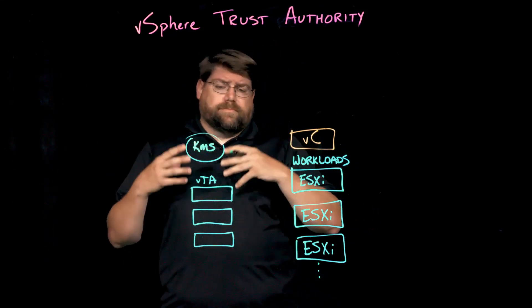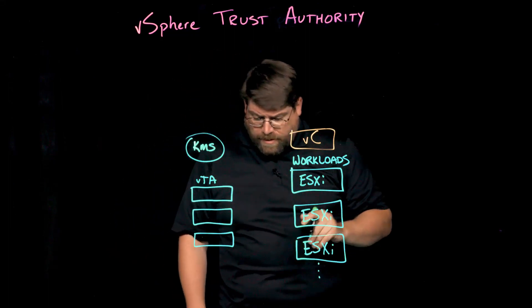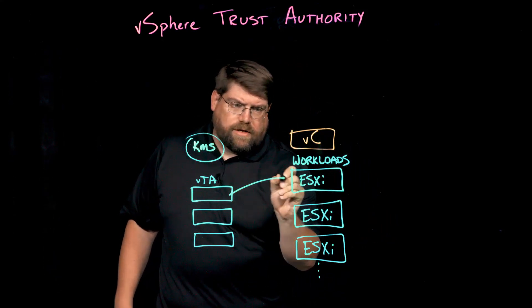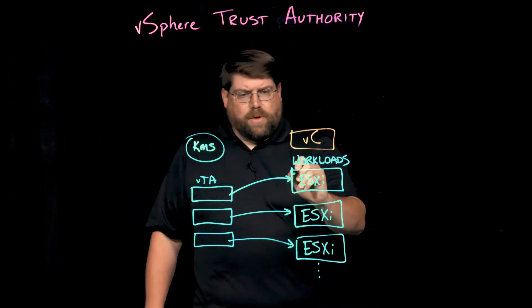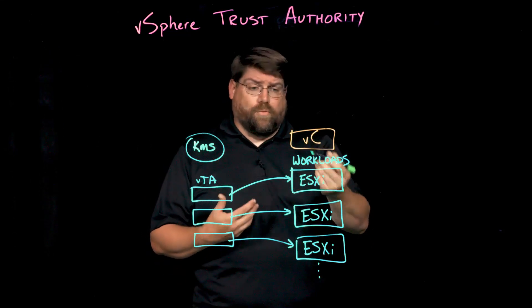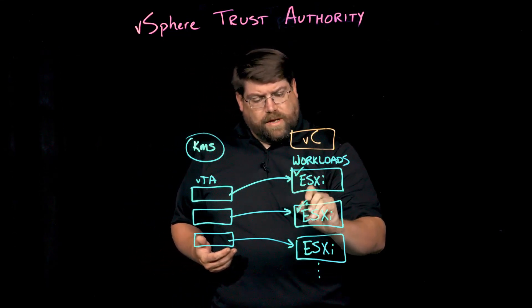A small group of admins adminning just that VTA cluster. This allows us to use this cluster to attest and verify the workload clusters, and in turn mark them — if they pass attestation, their configurations are known good, they're running the copy of ESXi that we trust — we can mark them as trusted.